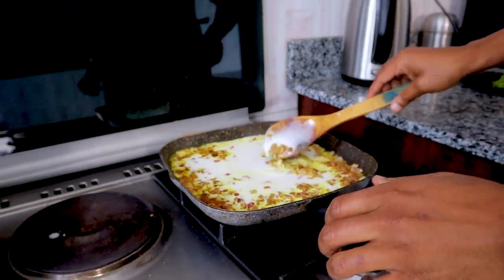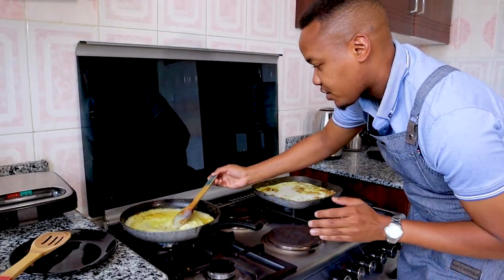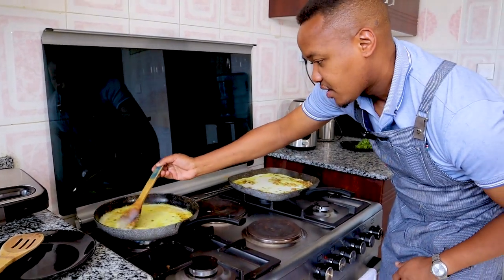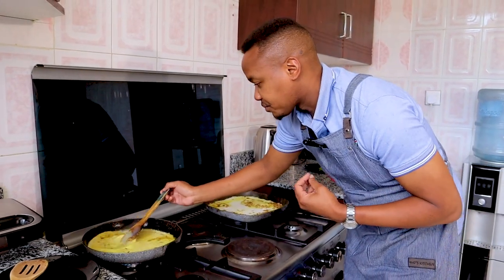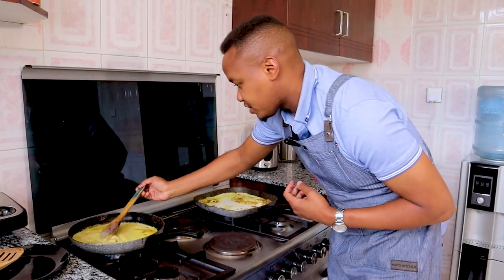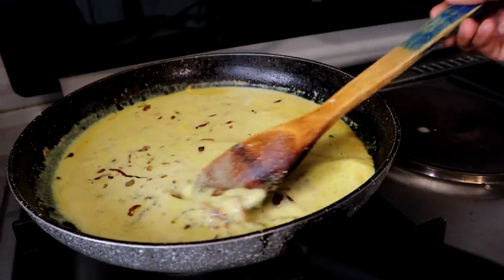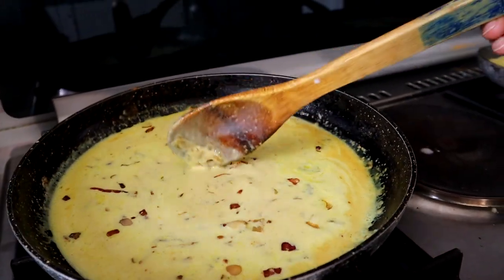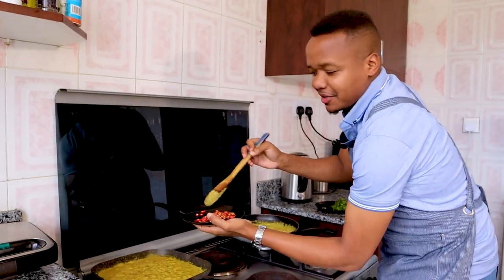Now let's bring out that yellow. We've got the flavors we need — seasoning with salt and curry powder, and that creaminess. Very soon it's going to develop some bubbles and become nice, creamy, and thick. I like it hot, so let's make it hot.